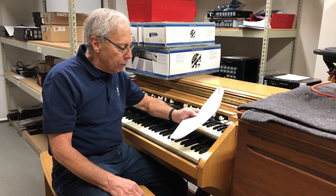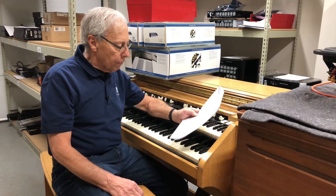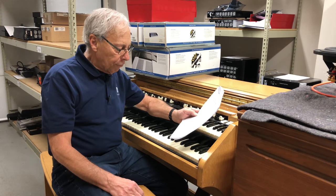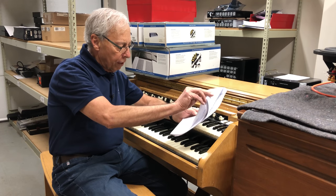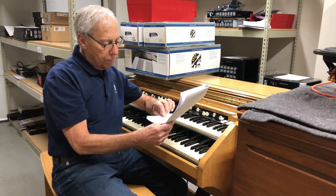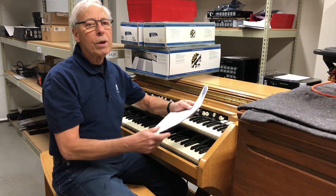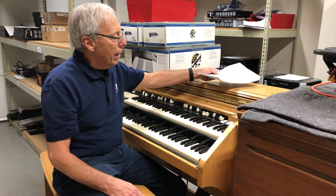I've heard you mention many times that if one has a highly resolving system, then one will definitely hear the differences high-end cables provide. But at my modest level, is there a better use for my money? There's an awful lot of us out here in the audio world who love the hobby, but for whom the very notion of spending thousands of dollars on high-end components and interconnects are the stuff of dreams. How can we improve our sound without breaking the bank?